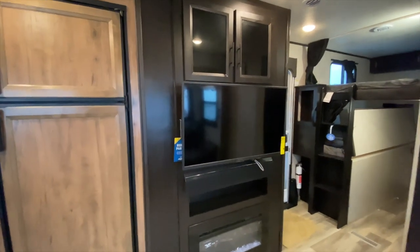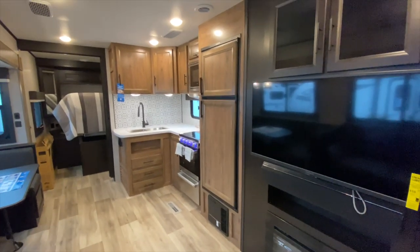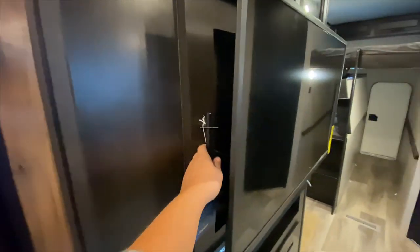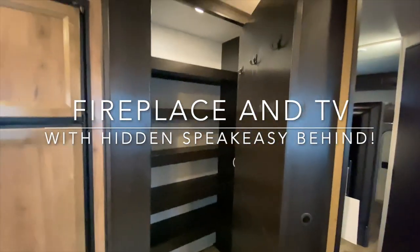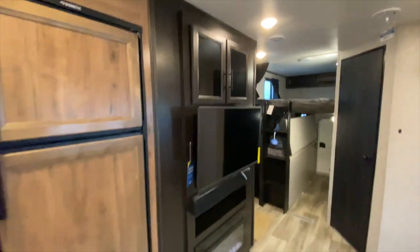But my favorite part about this trailer — you're looking around thinking it's really nice, but it would be really great if there was a pantry. Well, you come over here, grab this, open it up — look at this huge pantry! And it's deep too, look at all of those shelves. There are even places you can put your coats, and then you just hide it away right behind the entertainment center. How amazing is that?